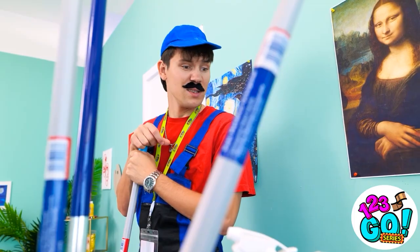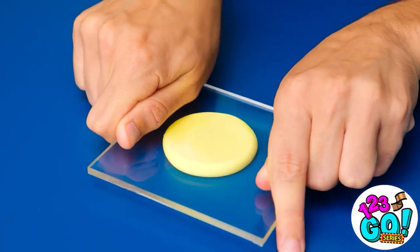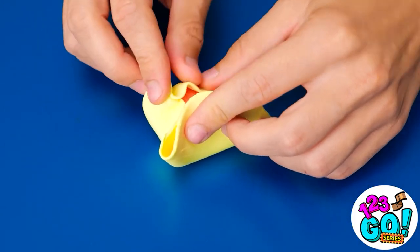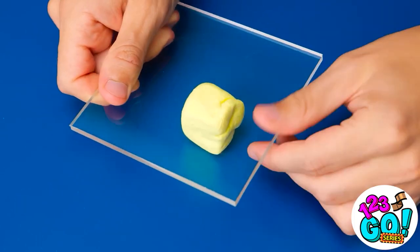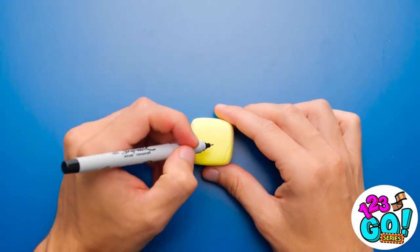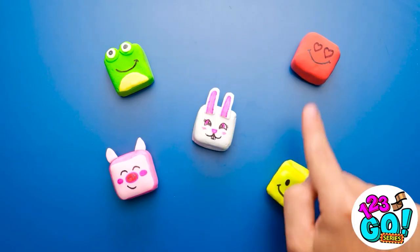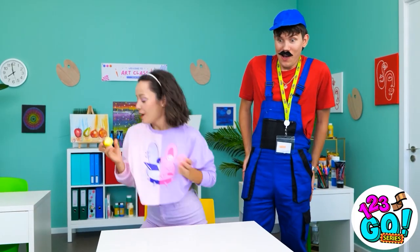Maybe there's something I can do — this sponge might be useful. I'll begin by softening some clay, then use this glass to press it flat and make it the same thickness. I've cut a small piece of sponge and I'll place it in the middle of the clay. Now I'll fold up the edges to cover the sponge completely, then use the glass again to smooth it into a nice smooth square. I'll draw a face on the clay — it's gotta have a big smile. I'll also make other characters. These are for you. Wow, these are awesome! I love them!